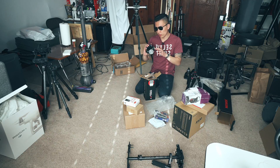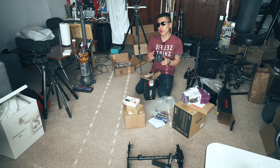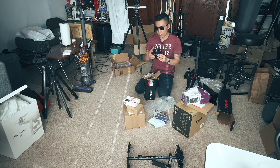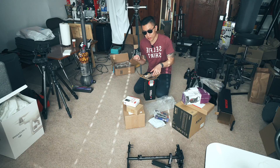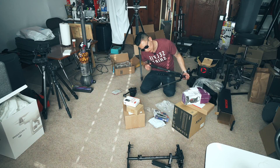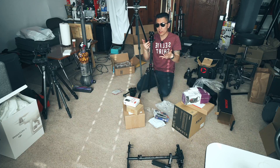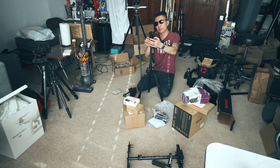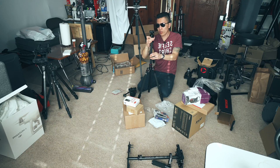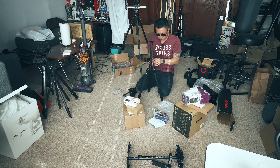A lot of these Chinese off-brand parts have fit and finish that isn't great — they make a product that works, but there's no brand cachet, no quality assurance or final inspection. It has all-terrain feet, which I don't particularly like, but the good thing is it has a quarter-inch attachment so you can easily swap out for a different head.